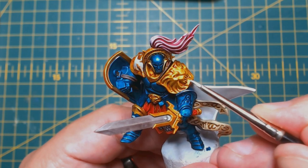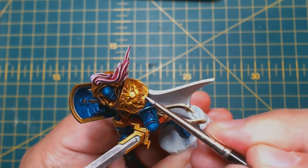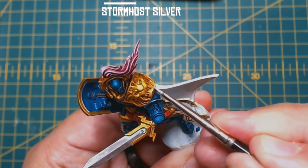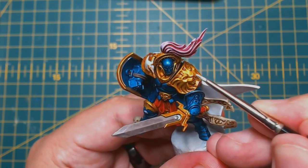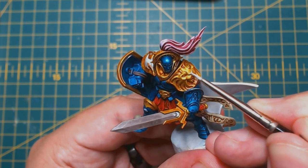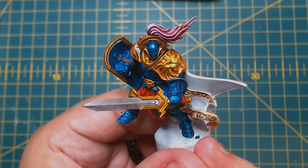Then on to the bit I had the most fun with and what took me the longest: highlighting the armour. Grab your Stormhost Silver and go as nuts or as subtle as you want. I decided to highlight all the edges because why not? You don't see many battle-damaged Stormcast, and I'd hazard a guess that they get pretty beat up by the forces of Chaos, Death, and Destruction. Ultimately, do as much or as little as you feel comfortable with.